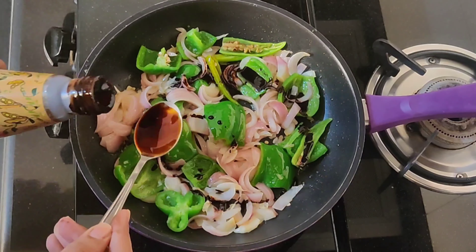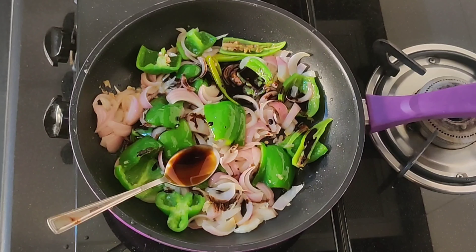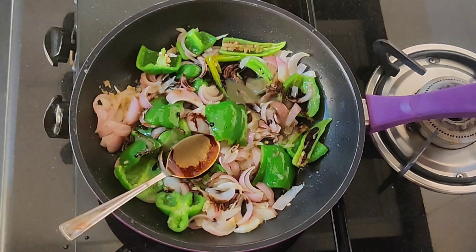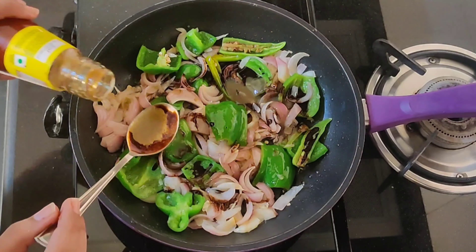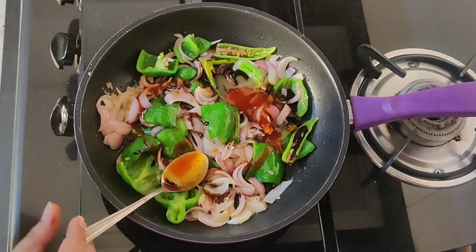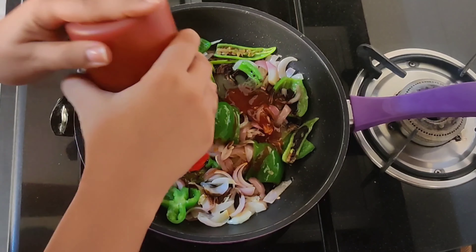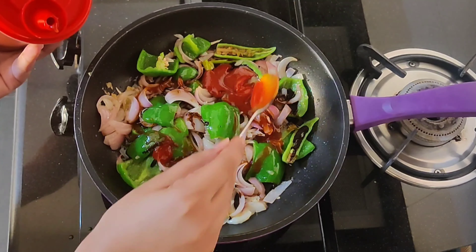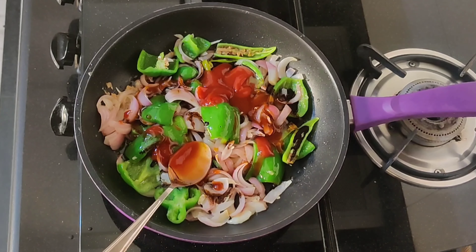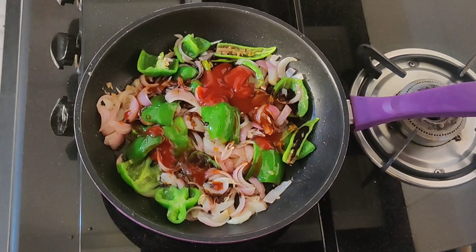Now we will add 2-3 tablespoons of soy sauce, 2-3 tablespoons of green chili sauce, and 1-2 tablespoons of red chili sauce. We will also add tomato sauce. If you don't have green chili or red chili sauce, you can skip it.